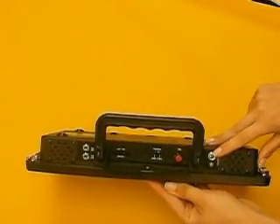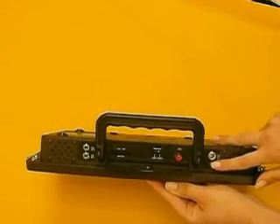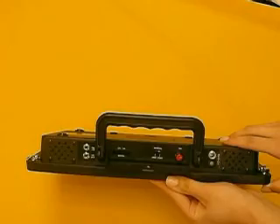To the right we have the power jack, which is used to recharge the internal battery. There is a charging LED to indicate the charging status. The LED will remain red while the device is charging and will turn green once the charge is complete.